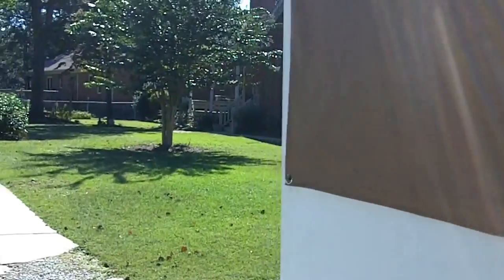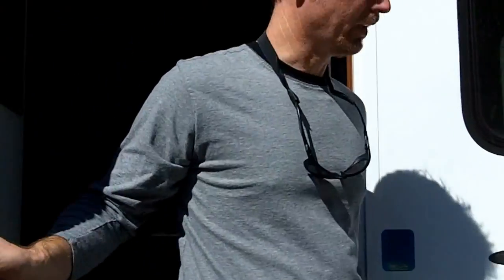Oh, and the screen door I really like. If you grab this screen — you can close that screen off, keep the bugs out, or just open that up. I love those screen doors.